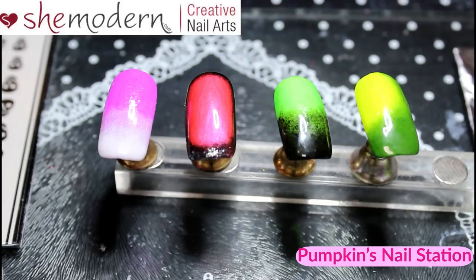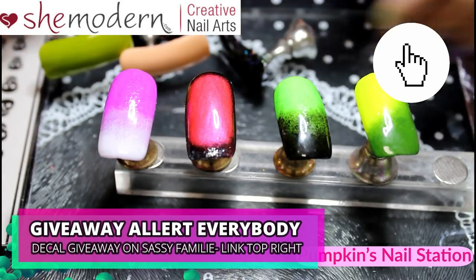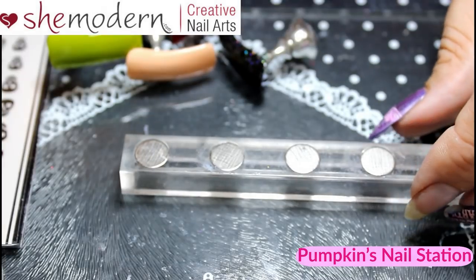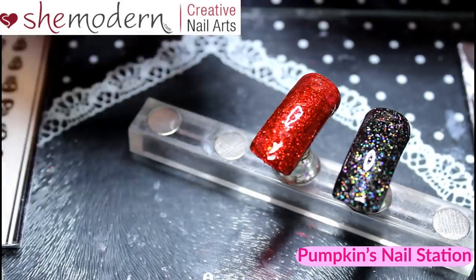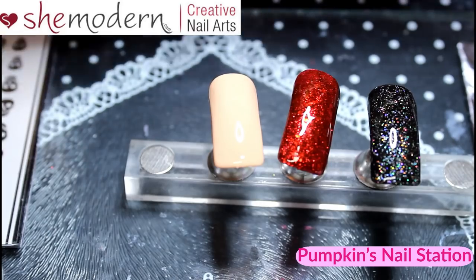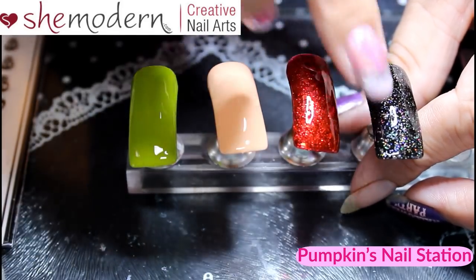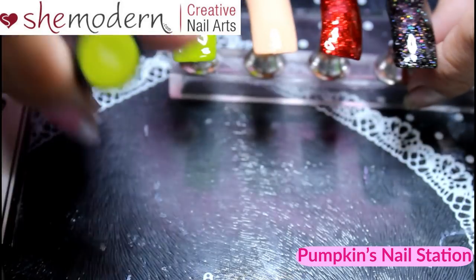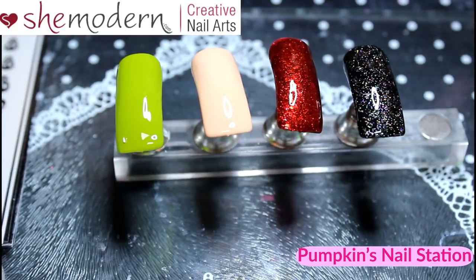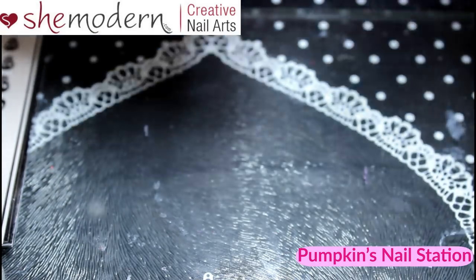I've just cured some gel polishes that I think will go with the ombre pigments, so I'm going to swap these over. I've got a black, a red, a peach neutral, and a green. These three are all Maffi polishes — I think they're made by Azure — and that one is an I'm A Lee 072. I've tried to pick colours that will go with the pigment colours.